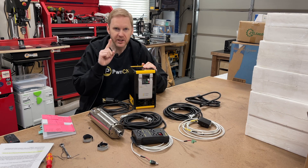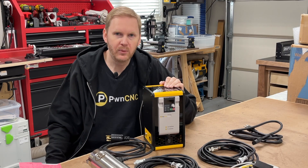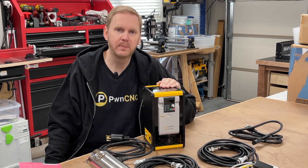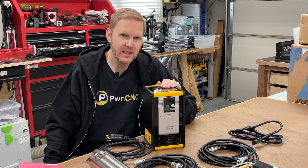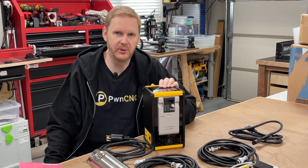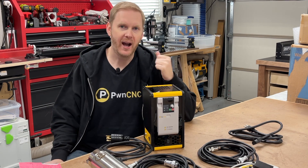I had one mission with regards to my spindle kits: plug and play. I really wanted to make the PwnCNC spindle kit as plug and play as possible. This would make adding a spindle kit to your CNC machine a crazy simple decision. Let's jump right into the features, and you'll find out why I am so excited.